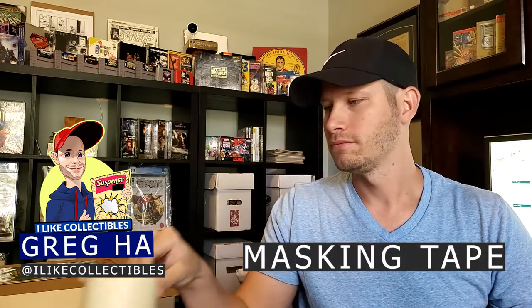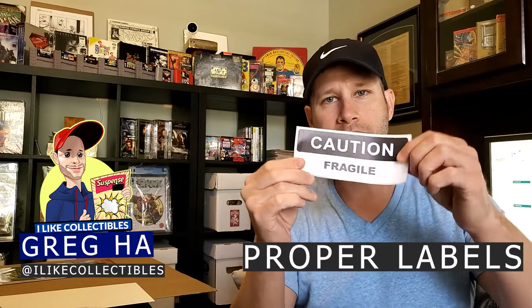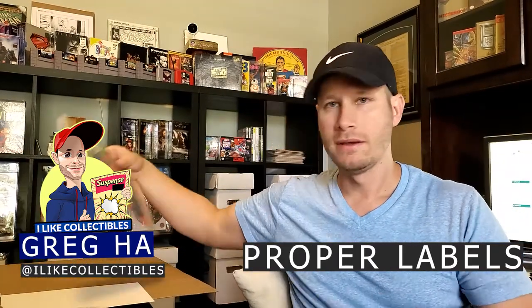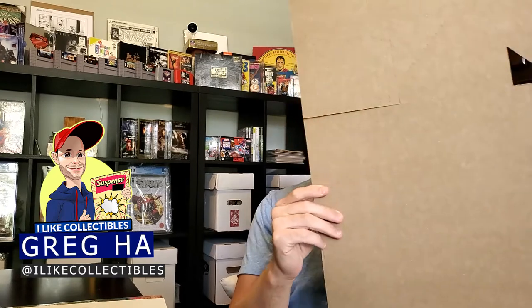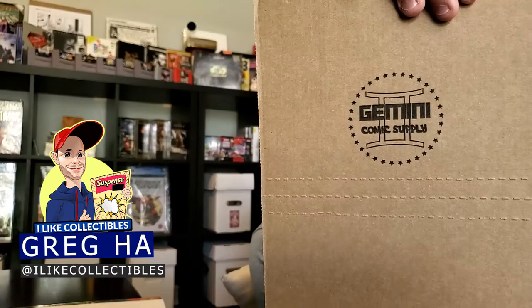There are a few required items I'm going to show you here: masking tape, a good roll of scotch tape, proper labeling for your package so they know it is fragile, the book that you're shipping, and a backer board. Finally, and the most important piece, the proper way to ship is with one of these — a Gemini mailer. It looks big, I know, but when you fold it down it gets pretty small. I highly, highly, highly recommend Gemini mailers. It's the only way I ship all my books.